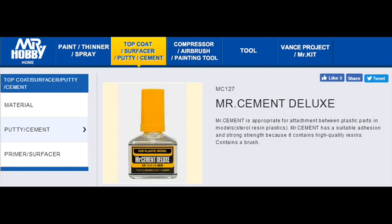Mr. Cement Deluxe is in a large container with a finer brush. It is still a thick viscosity but has a high concentration of resins in it and has a far stronger adhesion and bonding property to it. Ideal for multimedia plastics like ABS mixed with styrene, a lot like a Bandai kit or lower quality plastic kits.